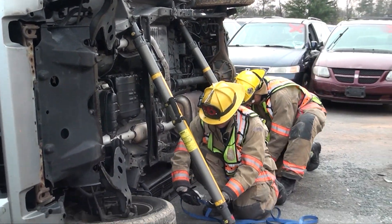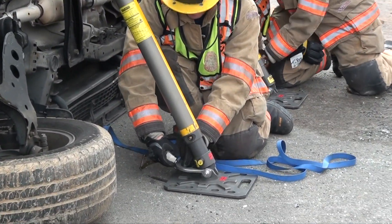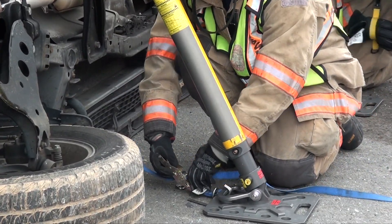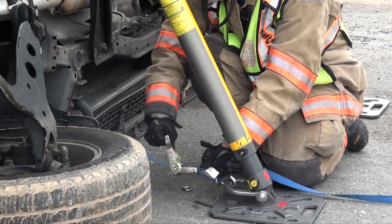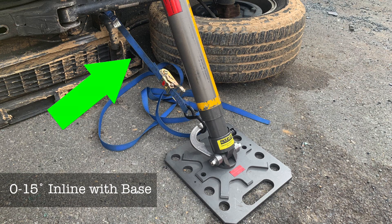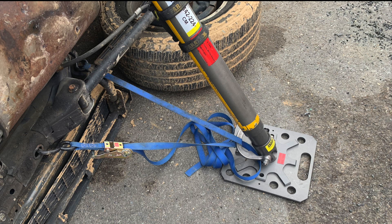The base of the strut can now be secured to the vehicle using a ratchet strap. When placing the ratchet strap, be sure not to over tighten — firm tension is the goal. The ratchet strap anchor must remain between 0 and 15 degrees in relation to the base. If this isn't possible, it will need to be secured at two points.